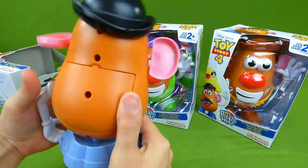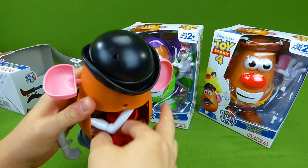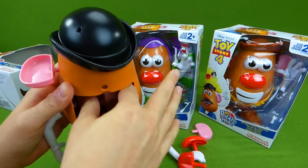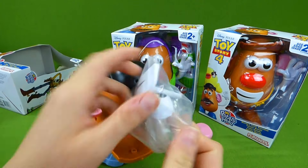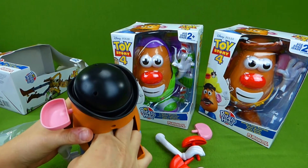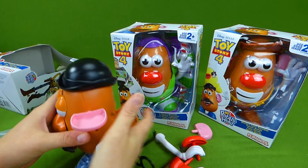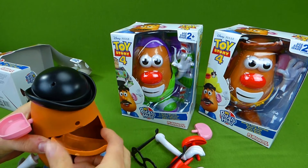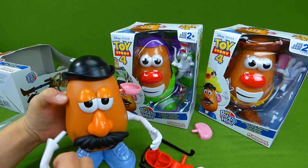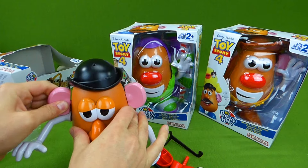It looks like he is missing an arm. So let's look back here — our missing pieces! We've got our other arm, nose, a tongue, another set of eyes, a mouth, and glasses! We're going to put this back on. Now we need to give him his other arm. We're missing an ear too — let's put his ear back. That's better!